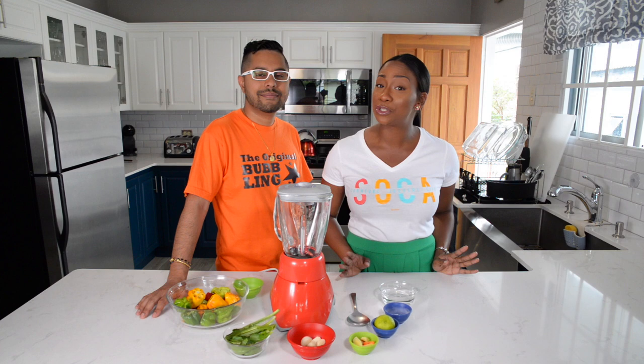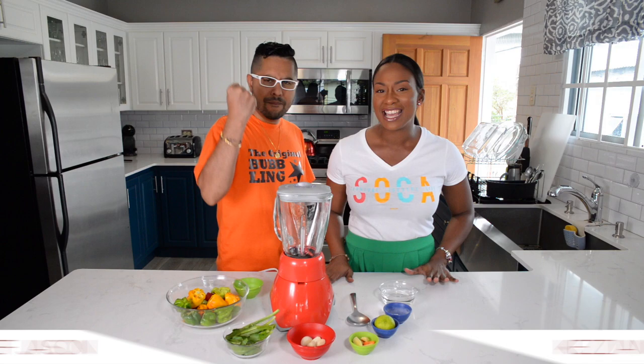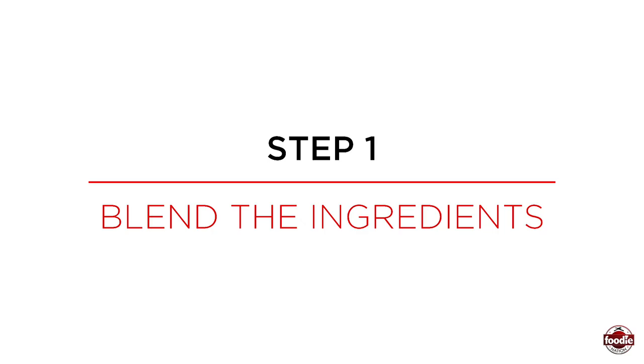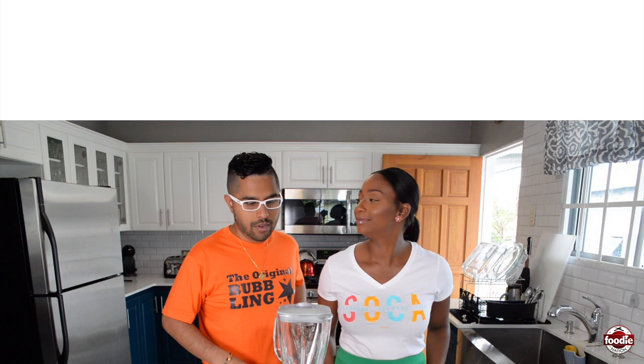Welcome back to How To Foodie Nation, the show that teaches you all the how-to's about your favorite Trinidad and Tobago cuisine. I'm Kazian and today Chef Jason is gonna give us the secret to his hot, hot, hot pepper sauce. So let's get started.